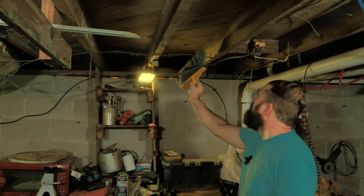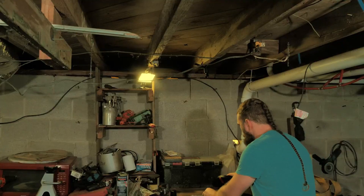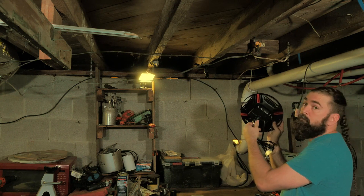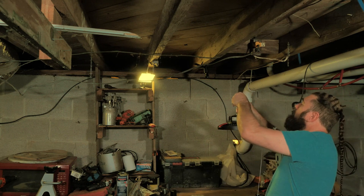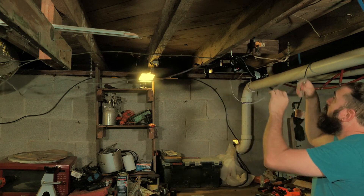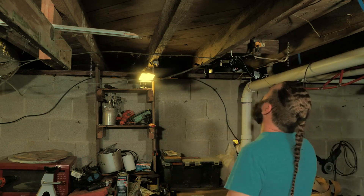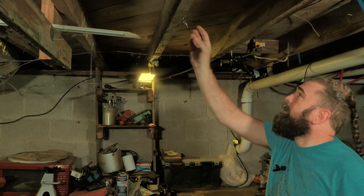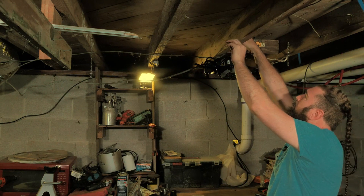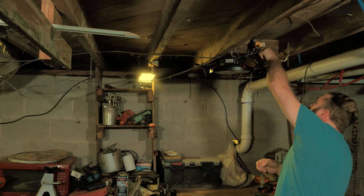I'm going to get rid of some of these spider webs real quick. Got the hook screwed in, and there's a nail that was already in a hook shape here. I'm going to go ahead and attach this safety cable — just because it will provide some kind of safety. I want to hook it to another anchor. Right here is a nail with a large head on it, which I think will help hold that cable in place. I just don't need all this slack coming down on me.